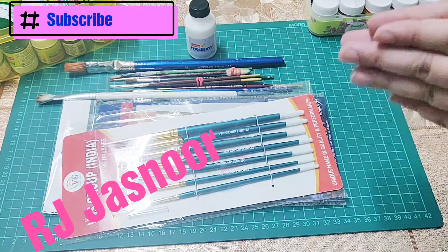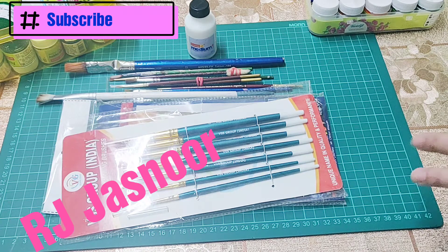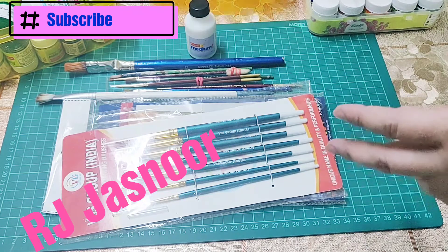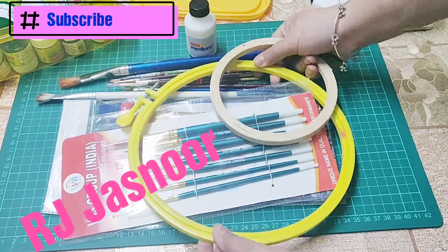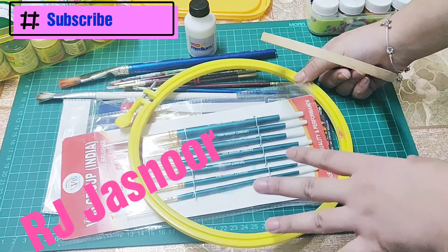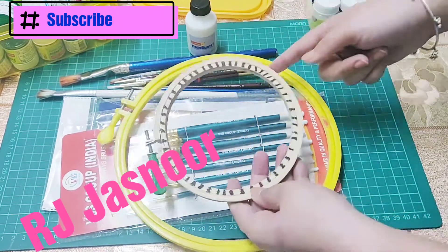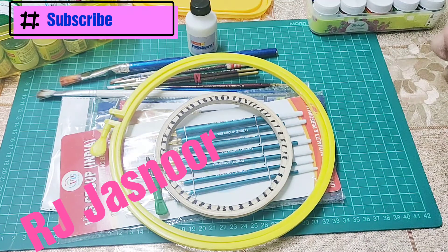I would also recommend you to have some sheets when you start with this workshop, because directly you cannot be drawing everything on the fabric you have. You should first start with making it on the sheets. If you have something like these embroidery hoops, these would really help because they help in tightening the cloth — the color becomes more long-lasting and it's easier to paint because there are no wrinkles. You can use any number according to the design: if the design is small you use a smaller hoop, if the design is big you can use the bigger one.